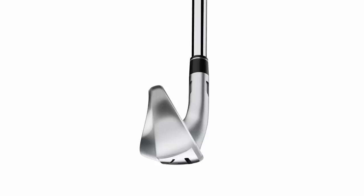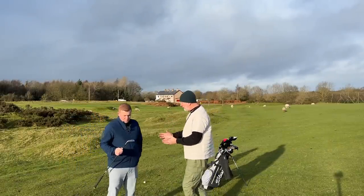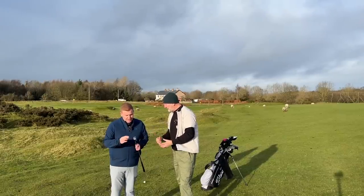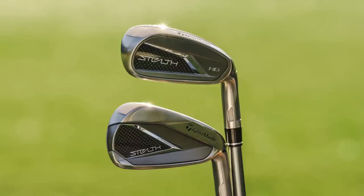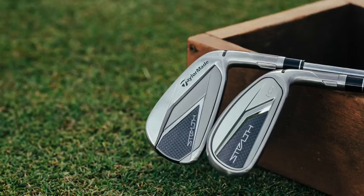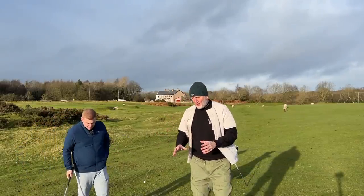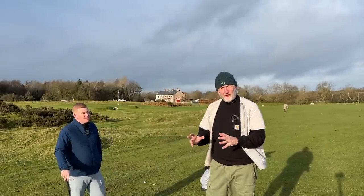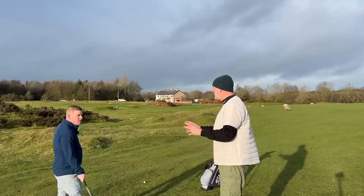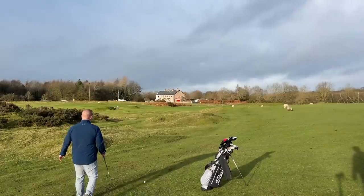It oozes that game improvement, super game improvement iron, but it's quite different. I think they're superb — the CG placement is allowed to be pushed way back because of that width of sole, and they've designed it quite nicely. They fit in really well with the Stealth irons, so if you wanted to play the short irons in the standard Stealth iron and then put some of these from maybe seven, six, five iron — I think these are great. But again, not something you would ever play. What I'm asking you to do is play 110 with a bit of downbreeze with a nine iron.